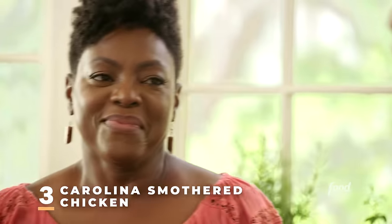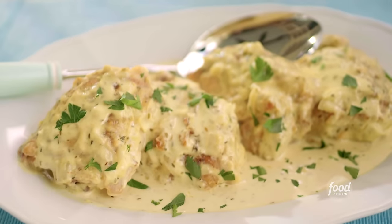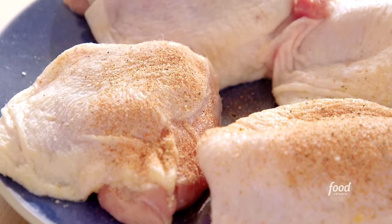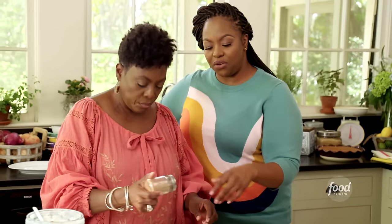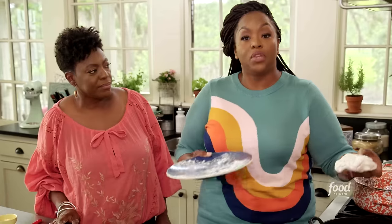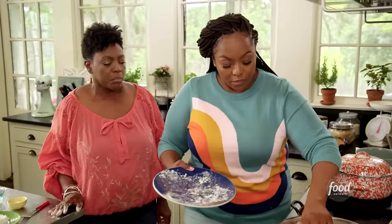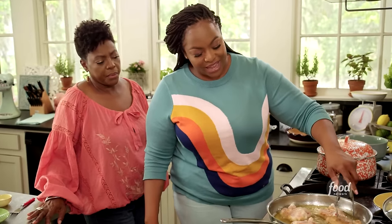My mom used to make some really good smothered chicken growing up, so I'm making my version of a Carolina smothered chicken. Season the chicken with house seasoning — onion powder, garlic powder, salt, paprika, and pepper. After seasoning, dredge it with a little flour with the same house seasoning, fry it not all the way through — you want to smother and cook the chicken in the sauce — but you want it to get nice and crispy first.